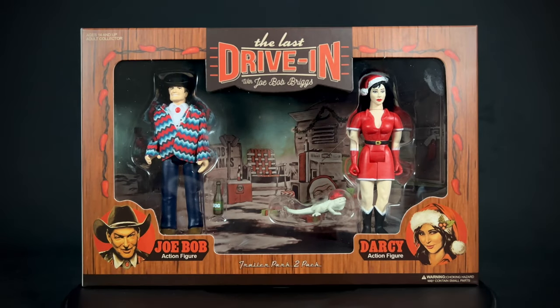Hello and welcome to Horror and Monster Collectibles, where today we're going to be taking a look at this brand new The Last Drive-In with Joe Bob Briggs Trailer Park two-pack, made by Plastic Meatball and released by Fright Rags. These are two figures of Joe Bob and Darcy that are three and three-quarter inch figures, and it also includes a bottle of nog and Ernie the Lizard. This was supposed to be released for Christmas but got a little delayed.